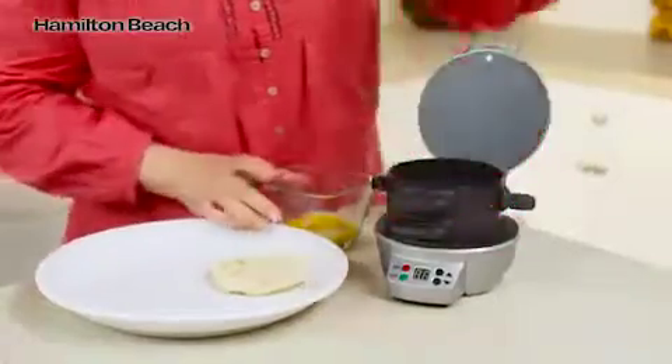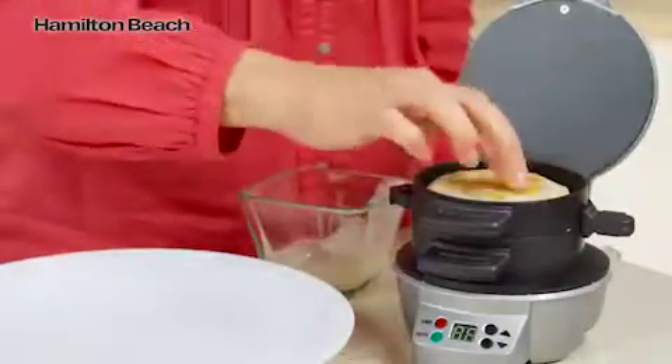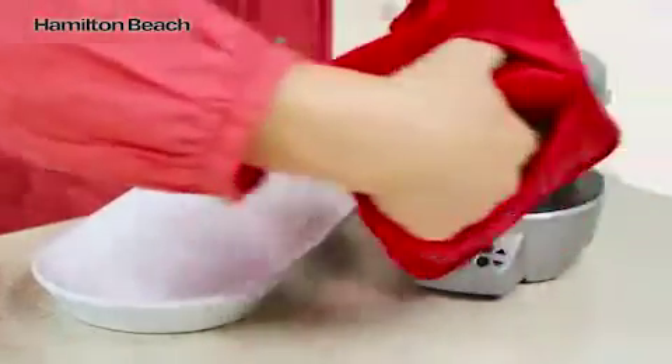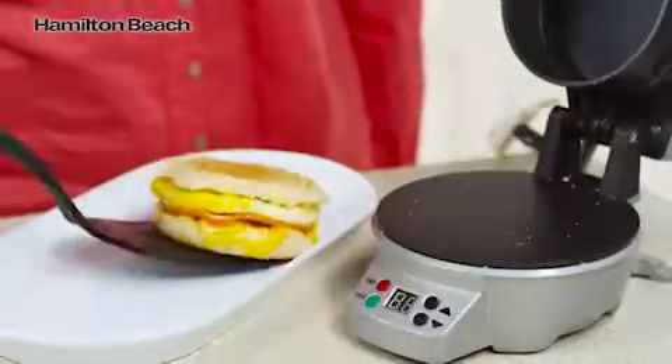Lower the cooking plate and top ring, add an egg, top with the other piece of bread, and close. Set the timer for 4 to 5 minutes, and when you hear a beep, slide the egg cooking plate out and you'll have a perfectly assembled breakfast sandwich.